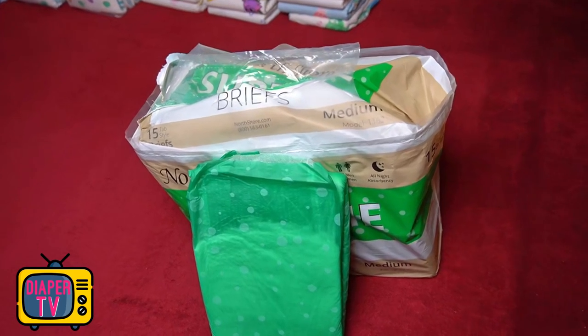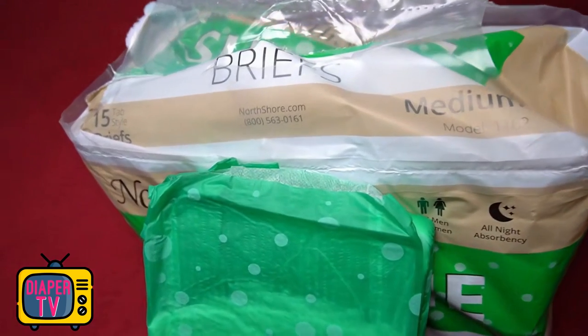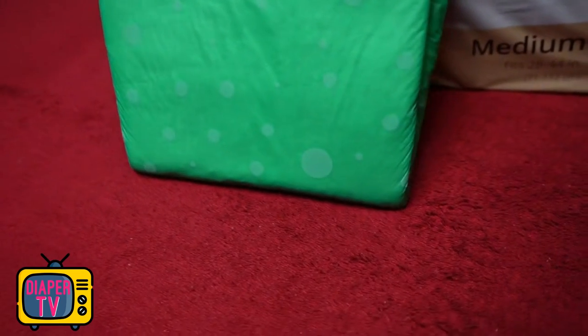Hi dear diaper wearers. In today's video I test the Supreme Briefs from North Shore. The diaper manufacturer is best known for the Megamax, which I also already had in the test — those interested can find my video about it above.